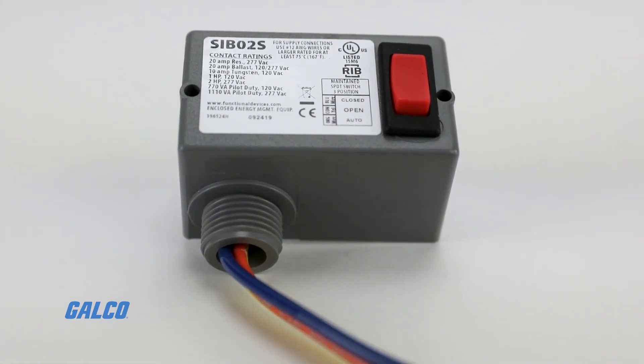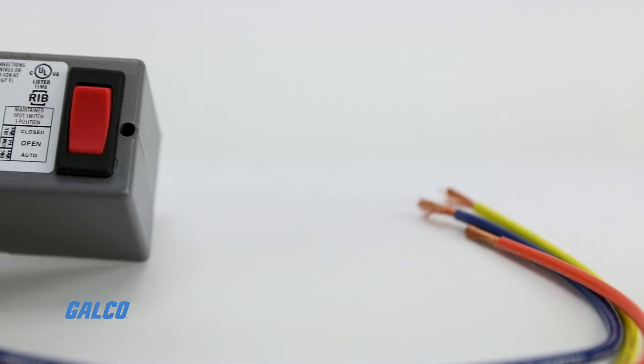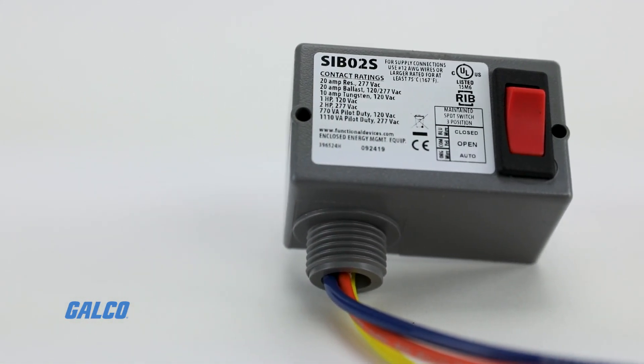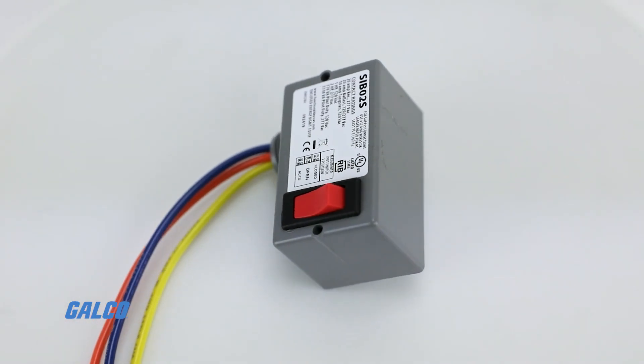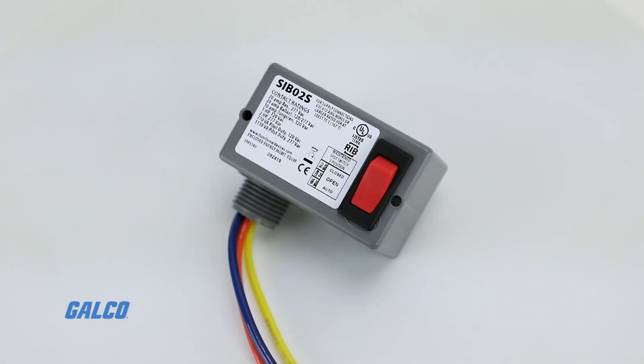Functional Devices Relay-in-a-Box Series Rocker Switches offer wireless transmission when controlling one load or one group of loads from a single device.